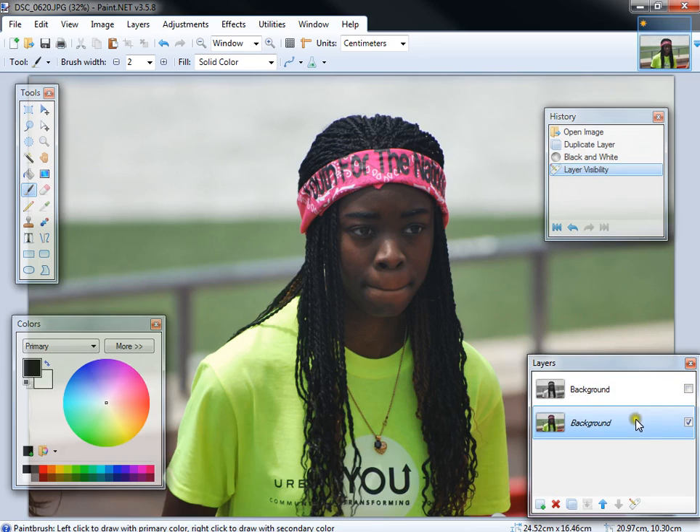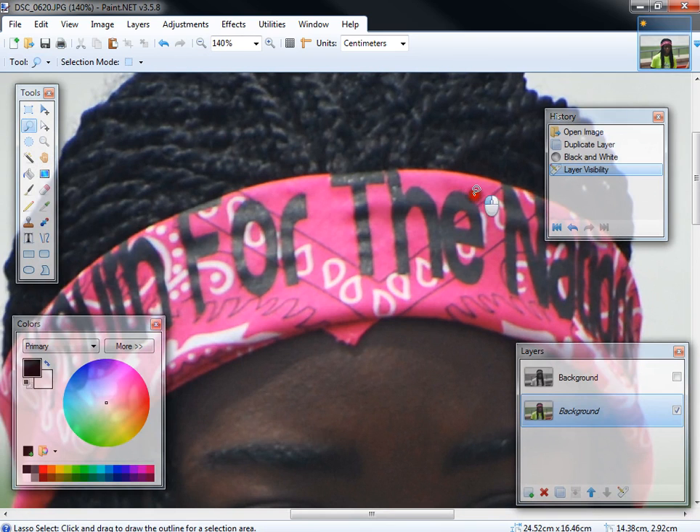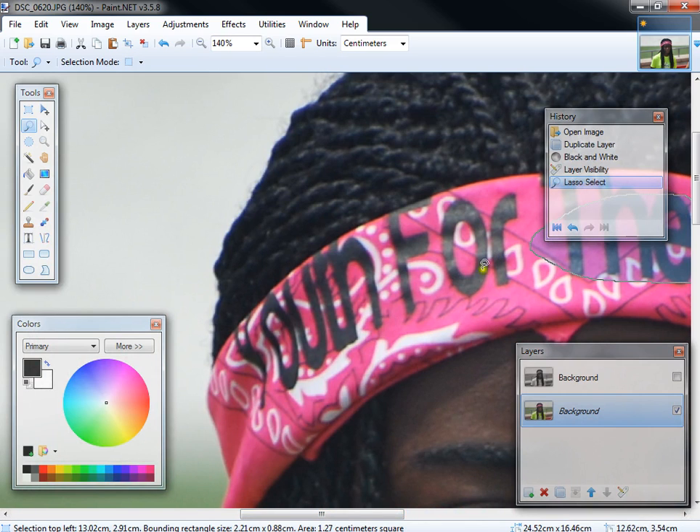You don't want the black and white layer to show right now. What you want to do is select the element of the image that you want to leave in color. So for example, this is a picture I took a long time ago. Let's say we want to leave the pink headband as pink and everything else to be black and white. You can use the magic wand and select the pink colors, but I prefer to use the lasso tool. So you're going to select the area of the image that you want to be in color.